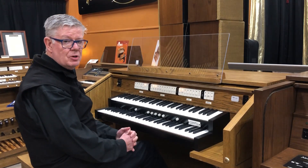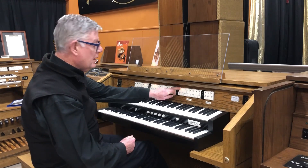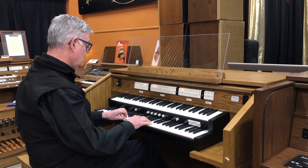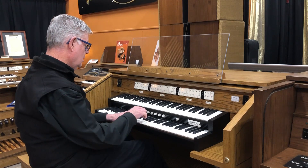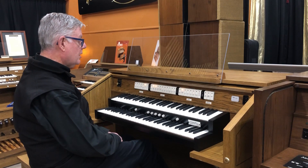I'm now going to pick out some of the stops of this particular organ, and I'm going to start with the harmonic flute. That's the harmonic flute on the great.